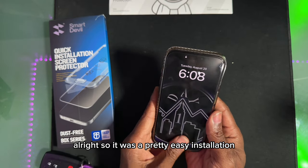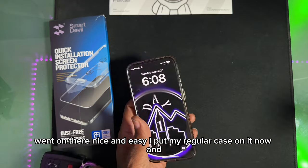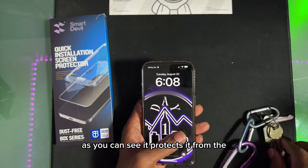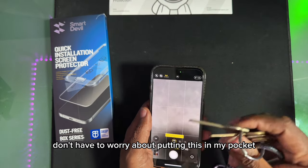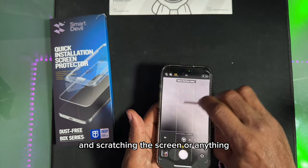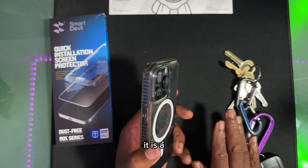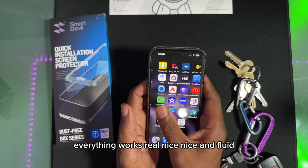It was a pretty easy installation — went on there nice and easy. I put my regular case on it now. As you can see, it protects from scratches. Don't have to worry about putting this in my pocket and scratching the screen. It is still responsive, nice and fluid. Everything works real nice.